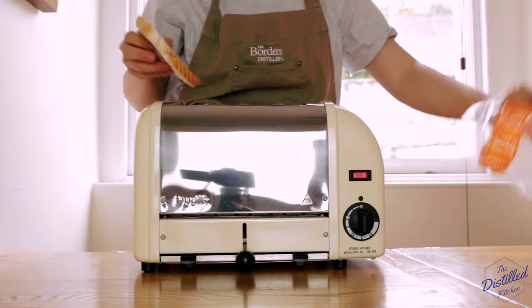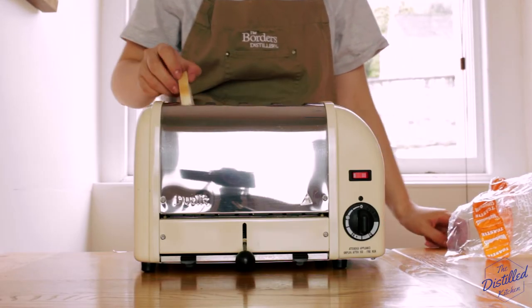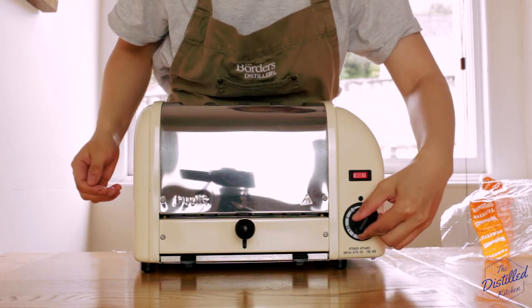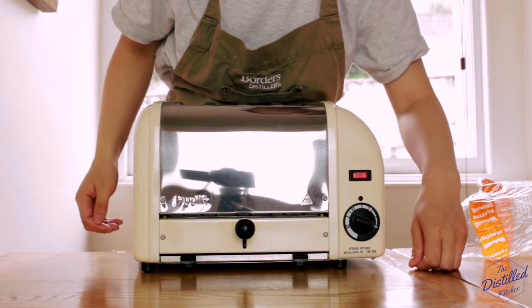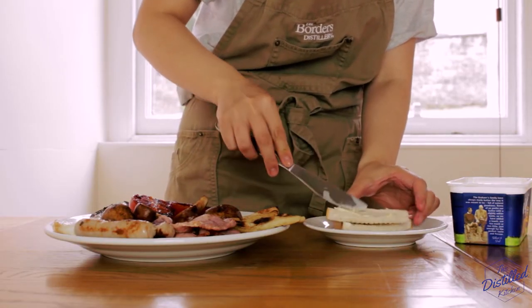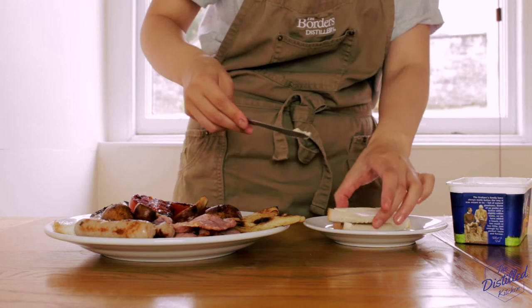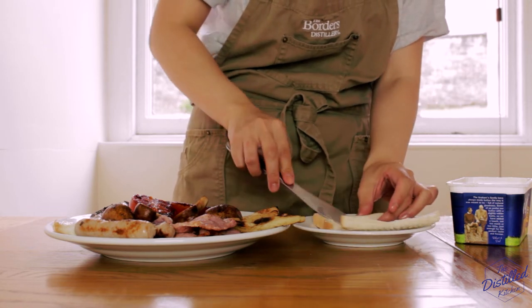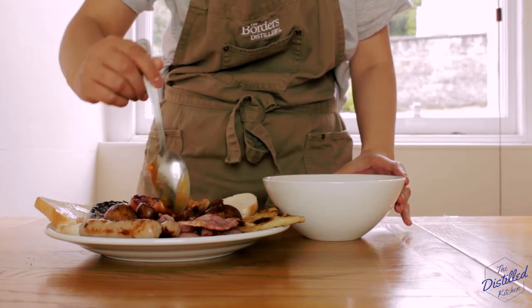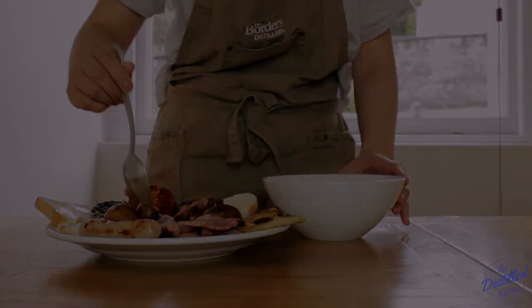We're a few minutes away from serving, so we'll pop our slice of white bread into the toaster and start to microwave our bowl of baked beans so that everything is nice and hot when we serve it. All we're missing from this plate now is our toast — buttered, of course, because the one thing this breakfast desperately needs is more fat — and some of our Heinz baked beans.